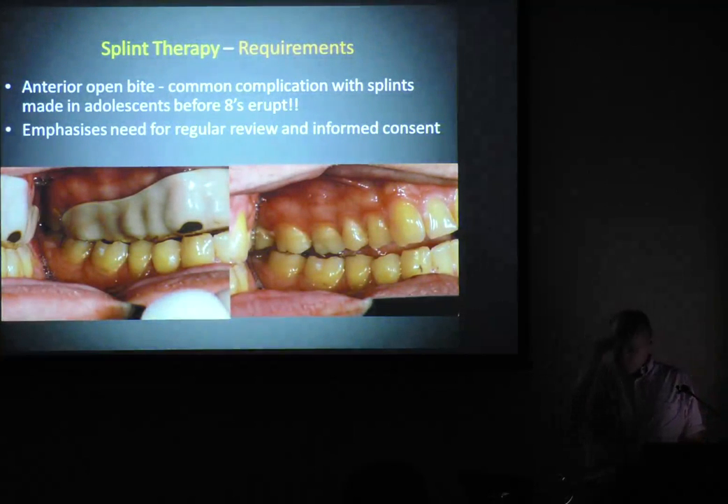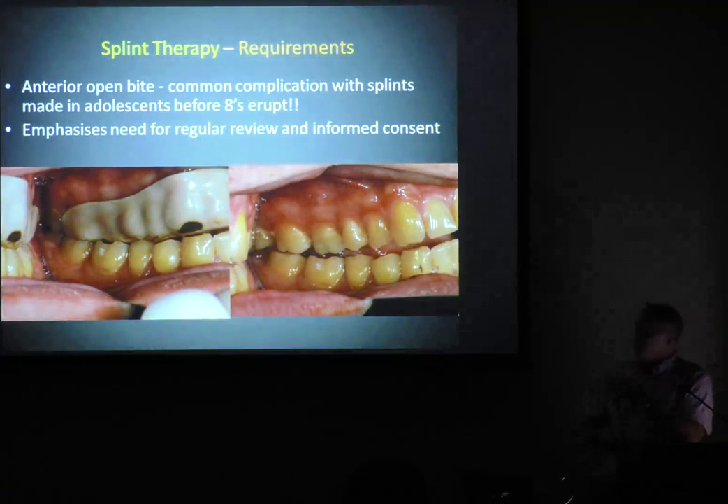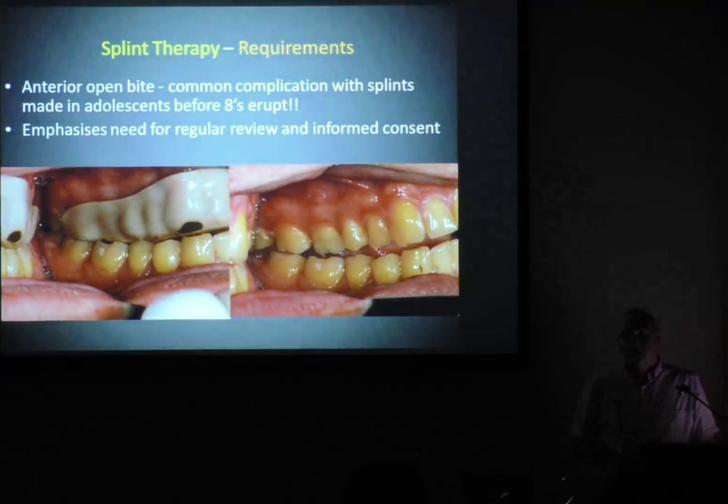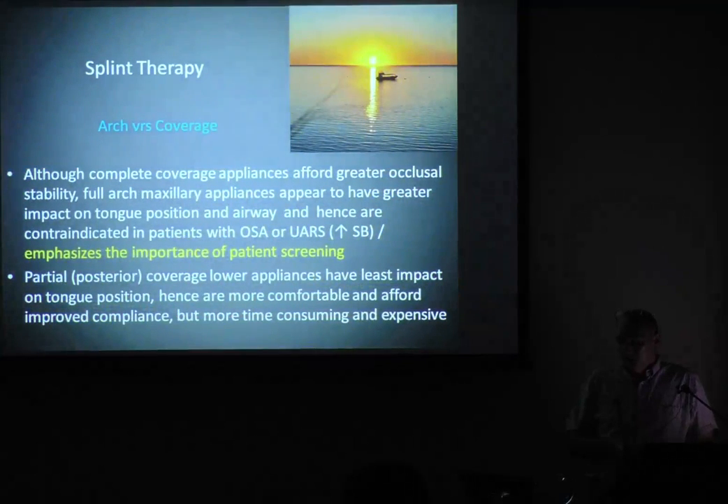These are the little things you start to look for. Here is a case where a patient had an upper splint made in year 11, it wasn't well checked, now the wisdom teeth have come through and there's a beautiful anterior open bite. You don't want to go taking out sound wisdom teeth in a bruxer — the more teeth we've got, the better. Spread the love, share the load. Now that patient's going to lose wisdom teeth because of having a splint made in adolescent years.